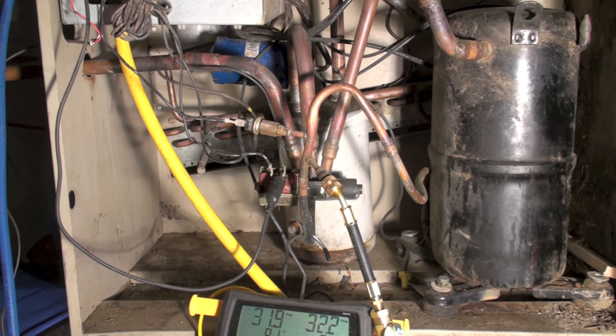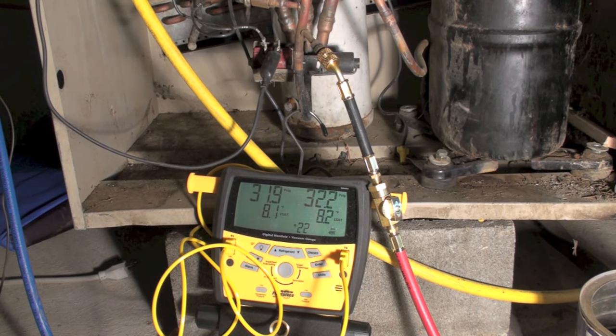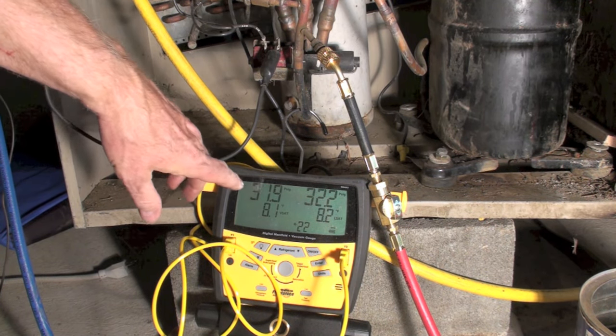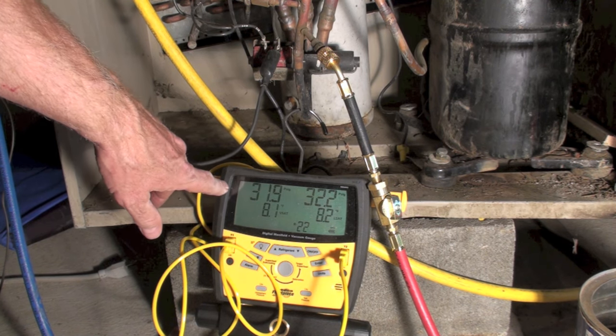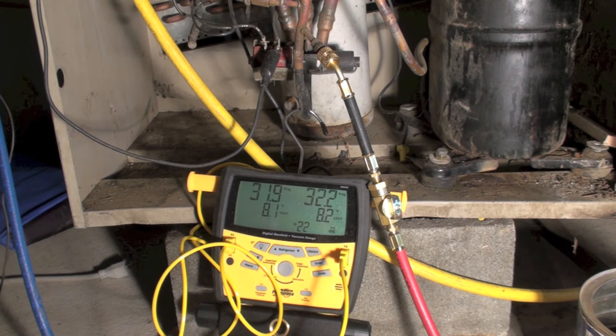One thing I want you to note is looking down here, it's just barely got any refrigerant in it at all because my pressure is around 32 and it's about 75 degrees outside, so it's not even at saturated. This thing is just barely got any charge in it.